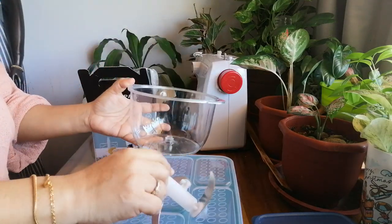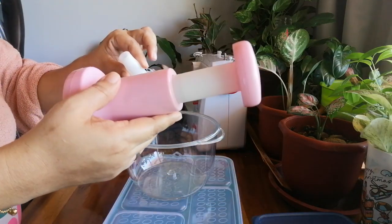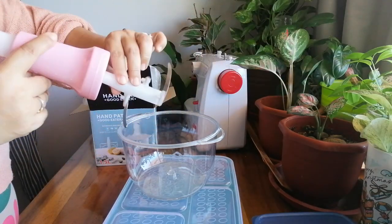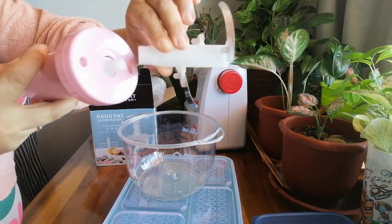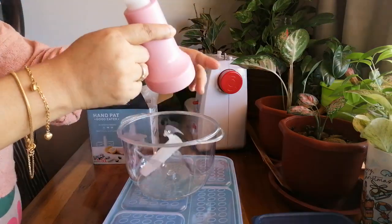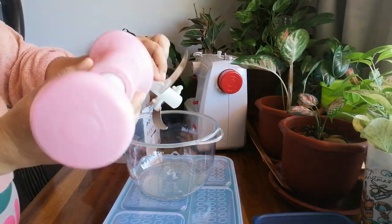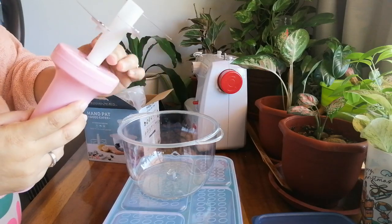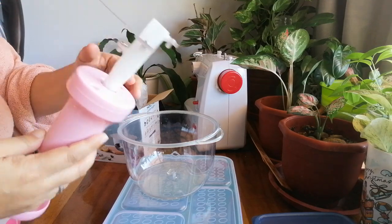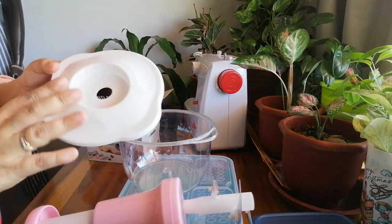It's transparent and this one we have to attach with this one — put it together and be careful. There, just put it in. So it's in already, let's try. Put the cover.